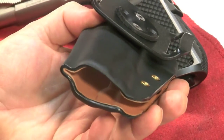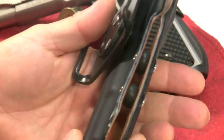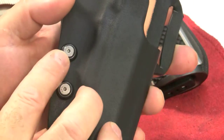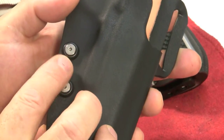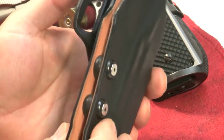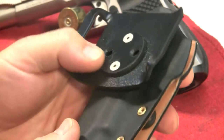Let's zoom in and give you a look at this. Kydex holsters can be a little junky sometimes, but this one definitely isn't. They use stainless steel parts, which is a big deal because typically these will take on a little rust if they're just steel. And you can see they're using brass connectors here — pretty nice.